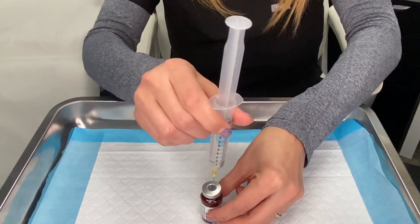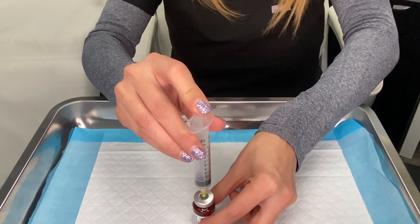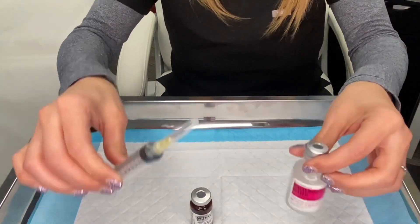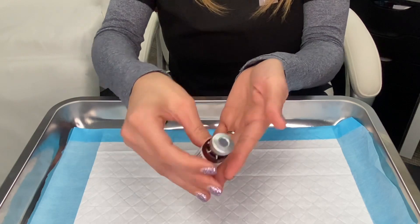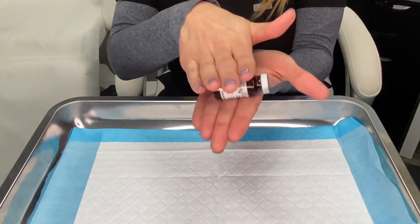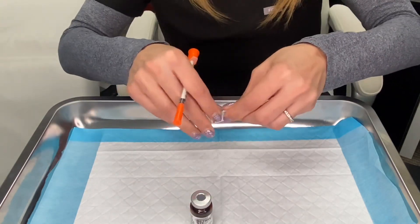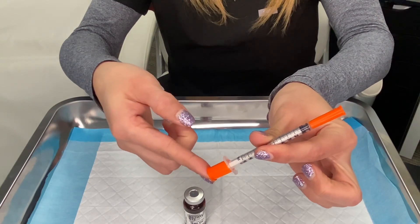Next, you're going to add the sterile water to the vitamin B12 vial. This will only be done once. When you're done, you no longer need your mixing syringe or your bottle of sterile water. Then you can roll the vial of B12 between your hands to mix it.